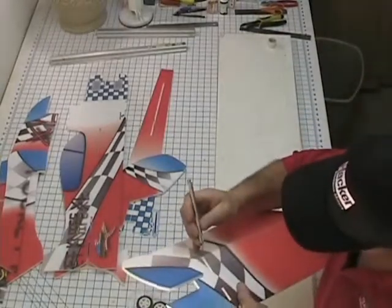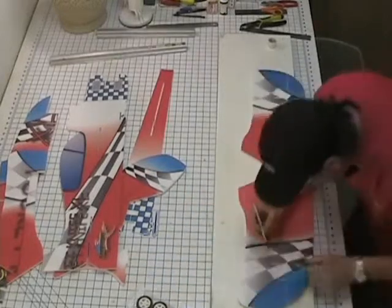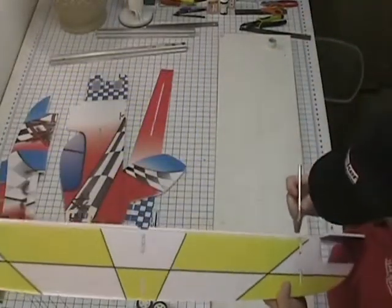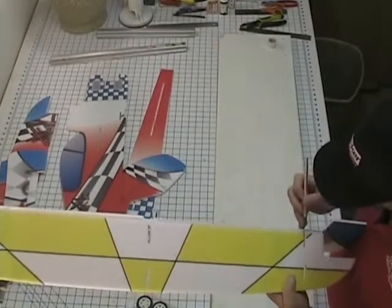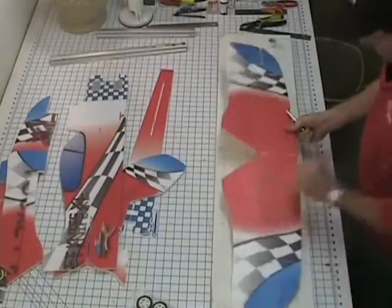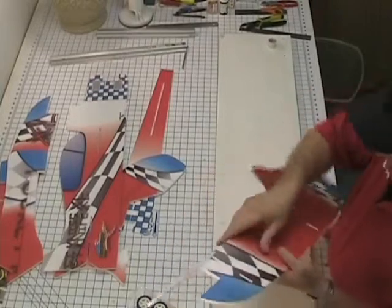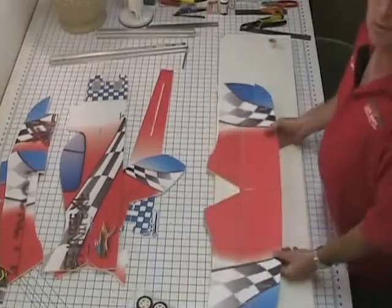Cut away the excess here and cover the hole. Make sure the aileron is not sticking up above the wing — push down a little bit if it is. Good flexing. Looks good. Do that to both the top and the bottom wing.